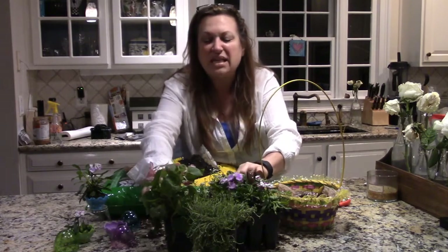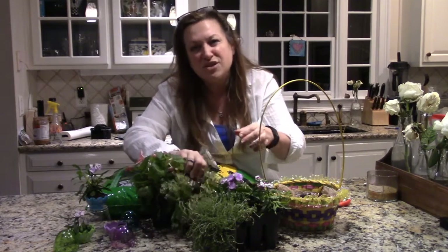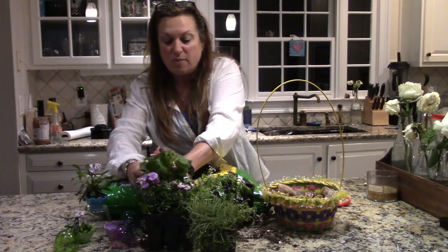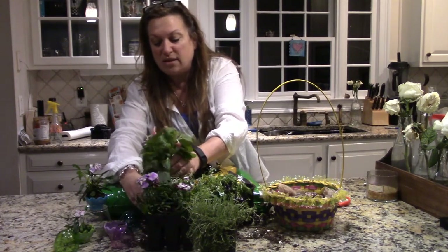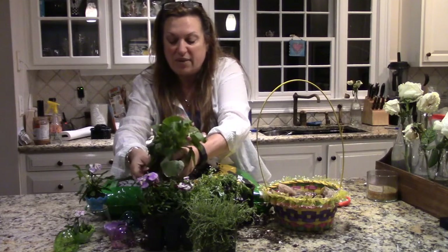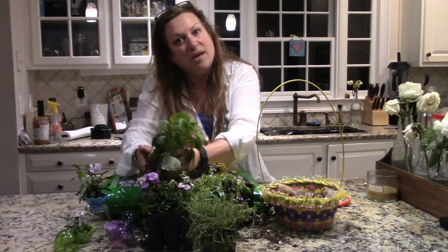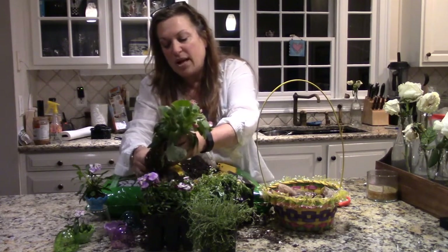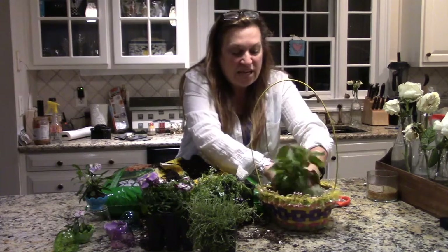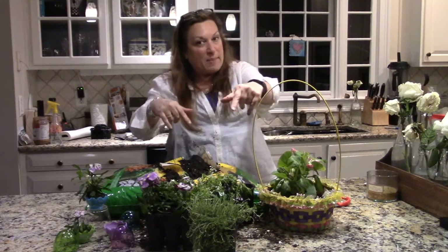I chose these pretty plants — I love purples and pinks and greens and these little white flowers that remind me of lace. I'm going to put the largest, tallest plant in the basket first. I'm just going to massage the bottom to get out the extra soil while keeping the roots intact, then transplant it into the middle of the little basket.